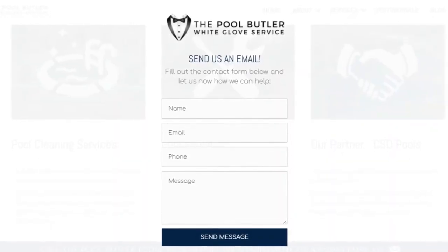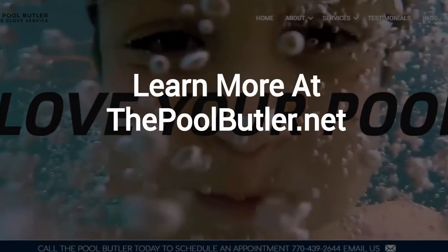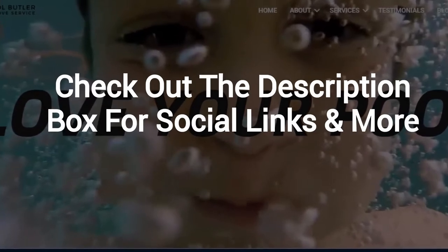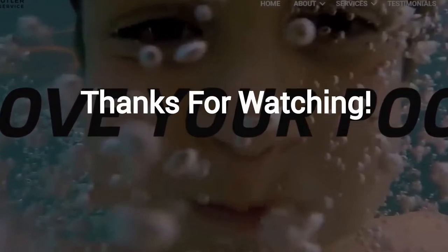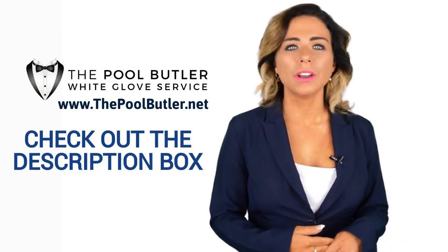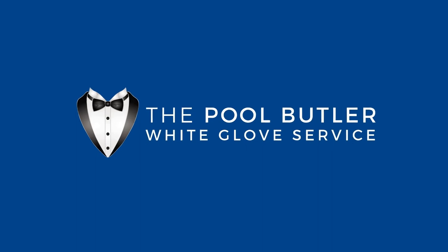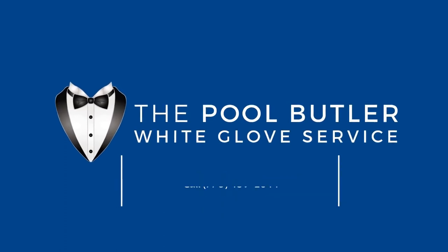After visiting us online, email or call us directly, and we will be happy to answer any swimming pool questions you might have. Learn more about why the Pool Butler is the ideal company for your swimming pool needs on our website at thepoolbutler.net. Make sure to check out the description box below this video, where there's a lot more information, including links to our website and social profiles. Thanks for watching, and we'll see you next time.